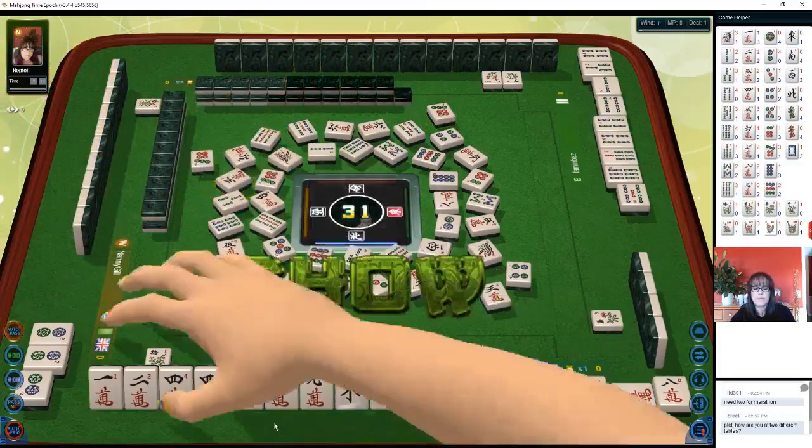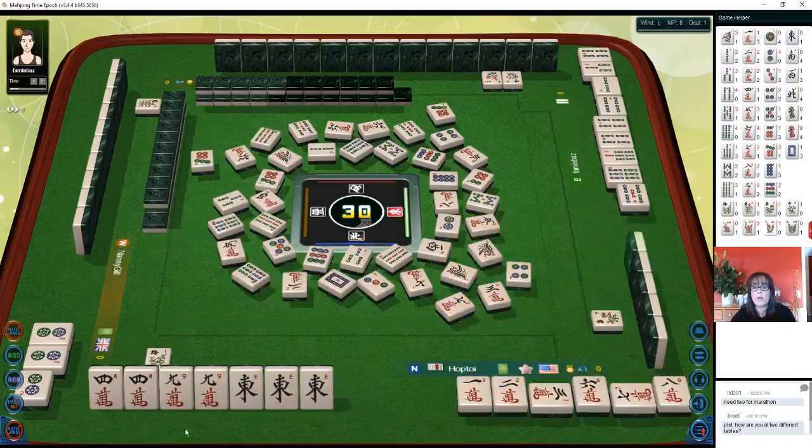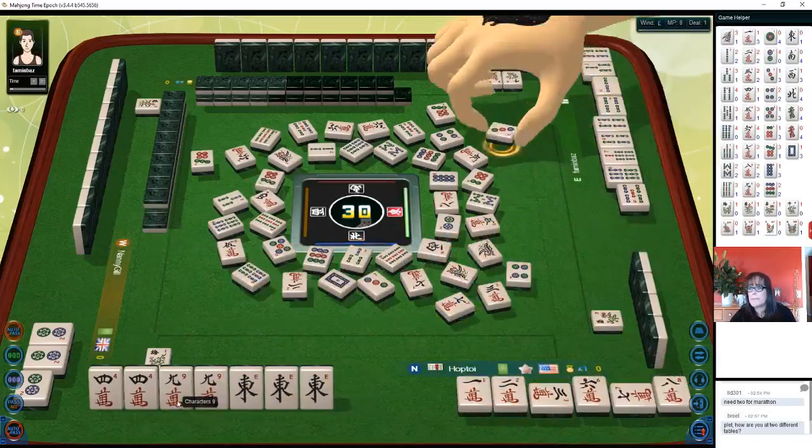3 characters — chow! 1-2-3 chow. We'll discard 7 crack and we're ready on a double wave waiting for a 4 crack or a 9 crack.